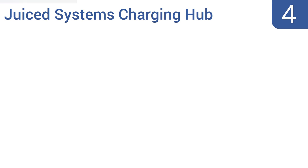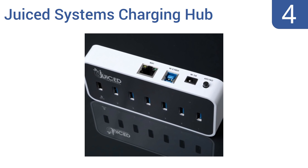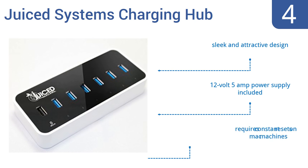At number 4, this Juiced Systems charging hub has several USB 3.0 ports that connect as dedicated 2.1-amp charging ports when its data cable is removed. Its built-in gigabit ethernet port allows you to hardwire your internet LAN connection. It's a sleek and attractive design that includes a 12-volt 5-amp power supply, but it does require constant resets on Mac machines.